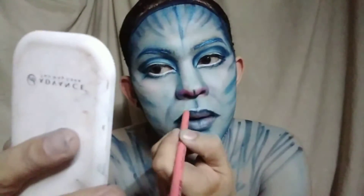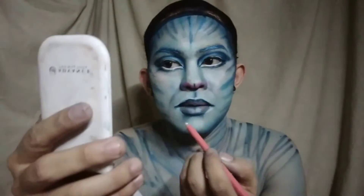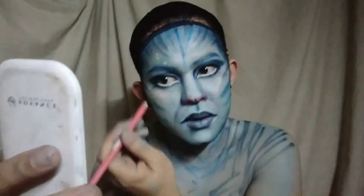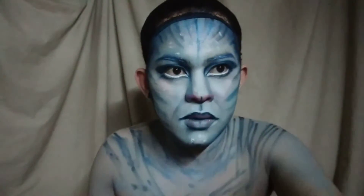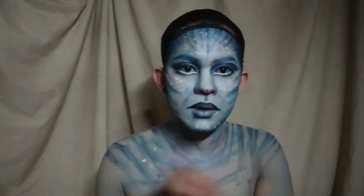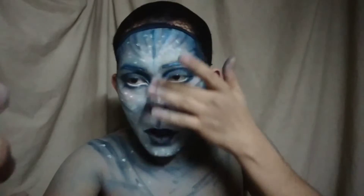To complete our makeup, gagamit lang tayo ng white pencil for details. Gagawa tayo ng mga bituwing, walang ningning. Mag-add din tayo ng highlights sa ating ilong.